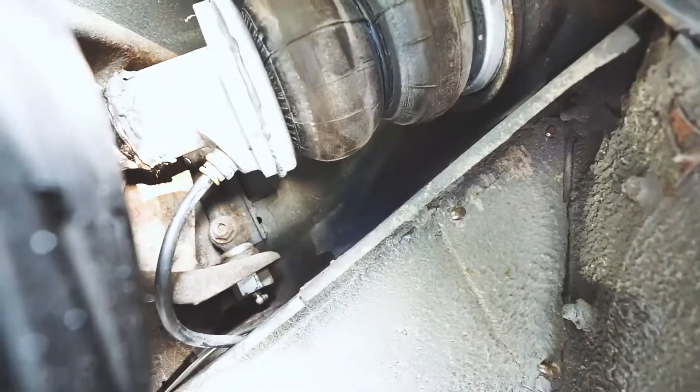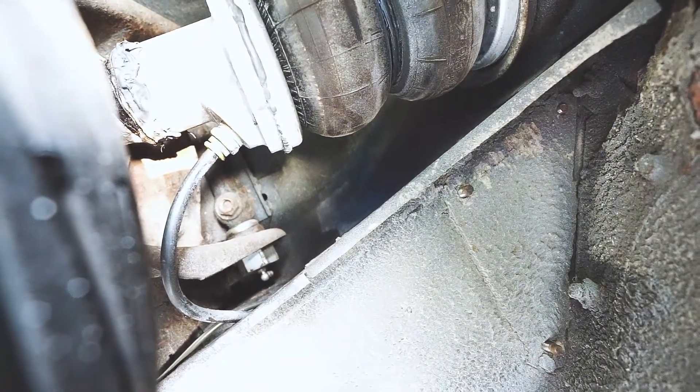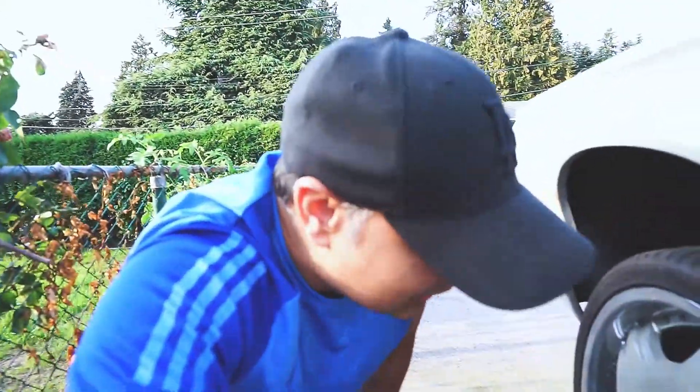I'm not sure if the bag leaks at all, but I'm going to replace this first and see. You can probably hear it — I'm going to put the camera up closer. Can you hear that? It's going. Yeah, so good news, I guess.